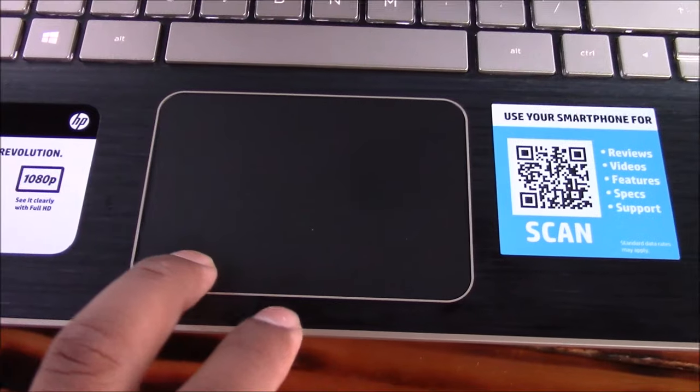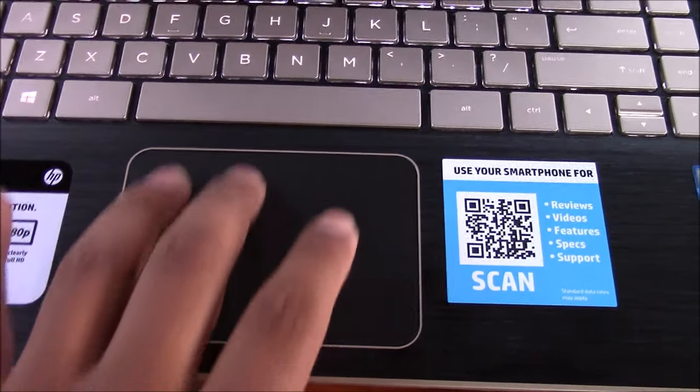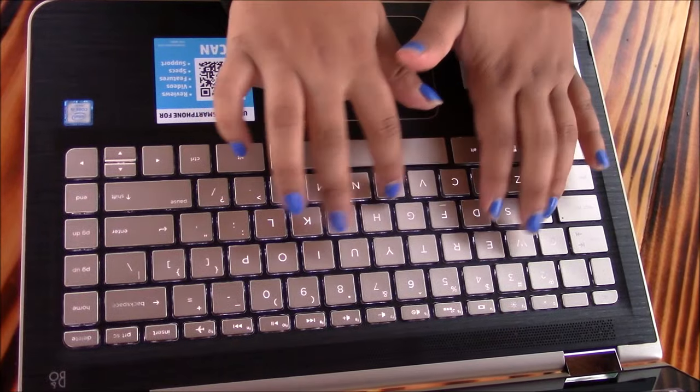The trackpad is very responsive and smooth. The battery life on this is decent at 6 hours and 30 minutes on a full charge.